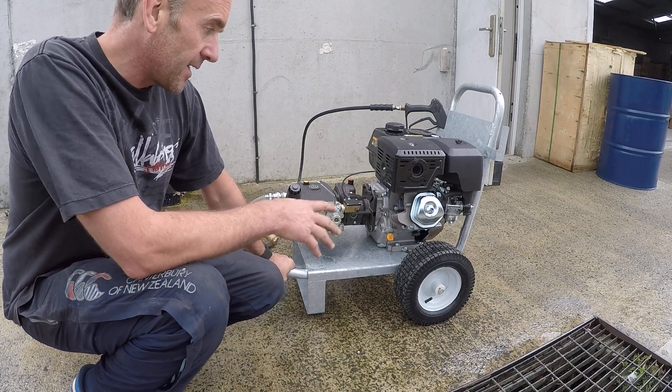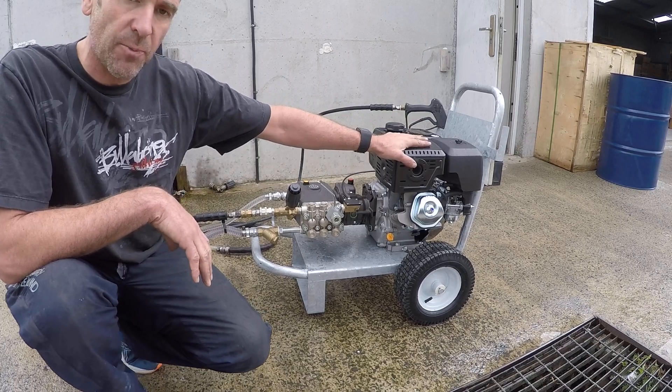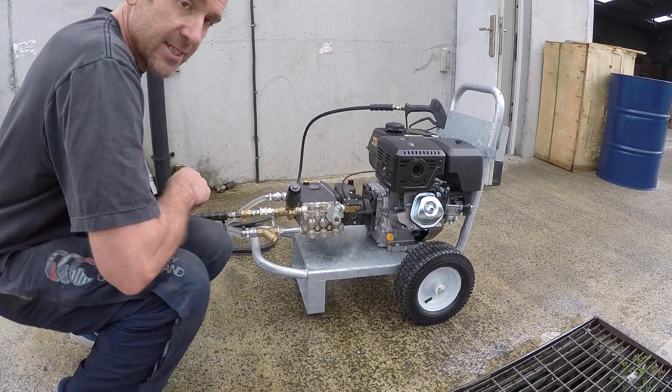Solid galvanized trolley, 13-inch wheels, good strong AR pump and gearbox, 14 horsepower Lonkin. Just got a short test hose on here — it's a return system so it returns the water back to the tank.